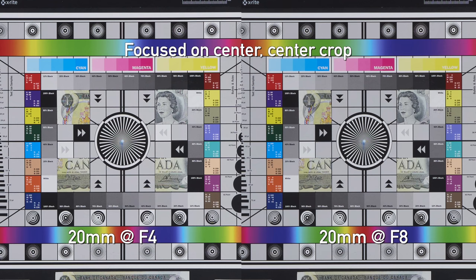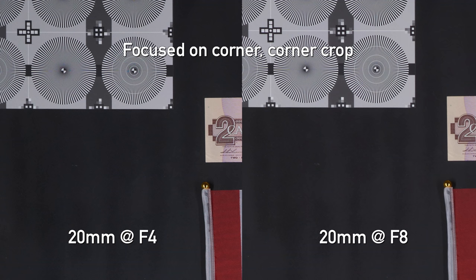At 20mm, things get just a little bit funky. The centers at f4 are beautifully sharp, and stopping down at f8 doesn't make much difference. But the corners, when shot wide open at f4, are nice and crisp — very decent. When you stop down the lens, even at f5.6, the corners actually get softer. The centers are still staying nice and sharp, but those corners just seem to fall apart, and honestly we're not sure why that is. It seems like a very strange effect, not something we've really seen on other lenses before.